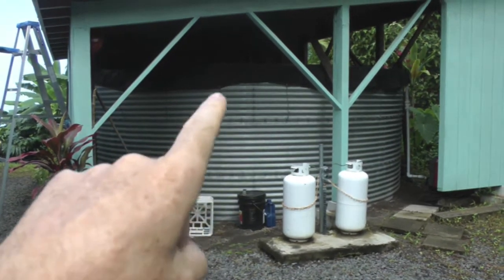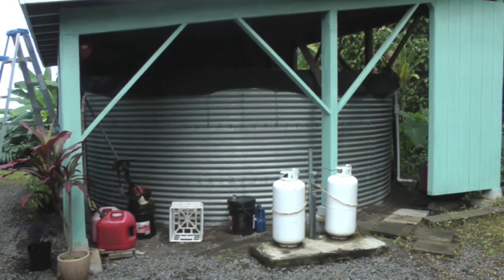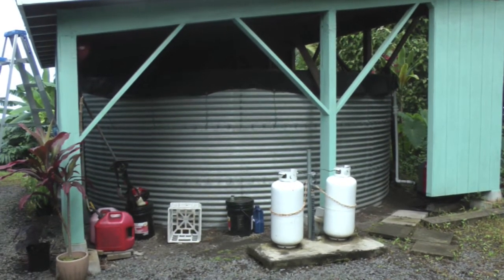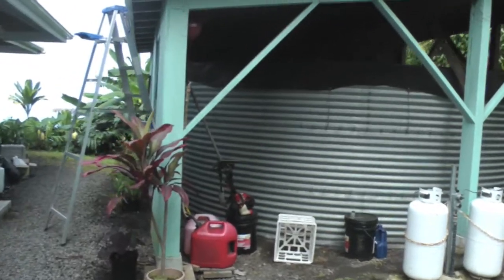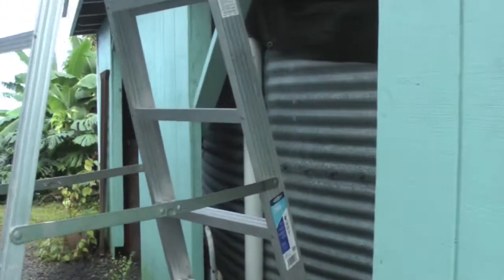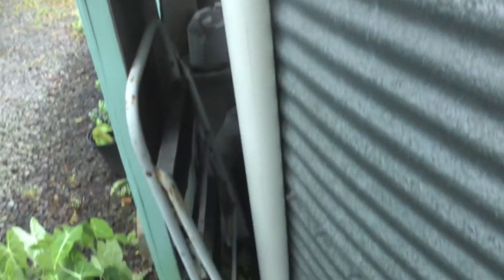The water catchment tank is open on the top — it just has a black tarp to keep the dirt out — and it holds 10,000 gallons. If you look over here, this is the input pipe. It comes from the roof. It's pretty dark in here; it's just basically a big pool of water.